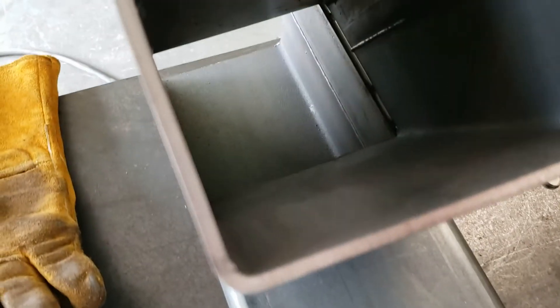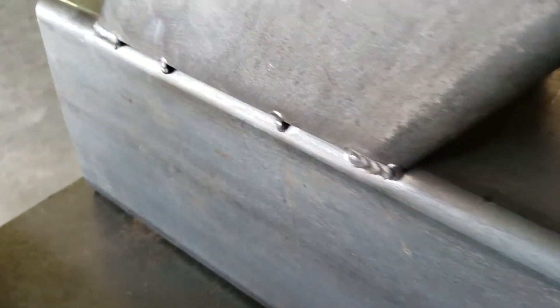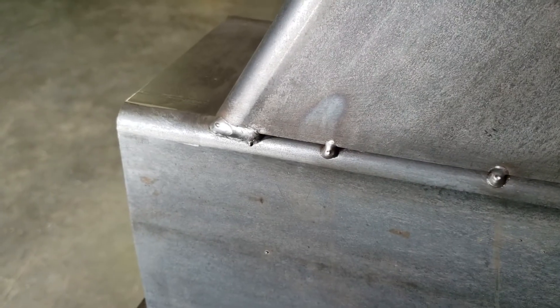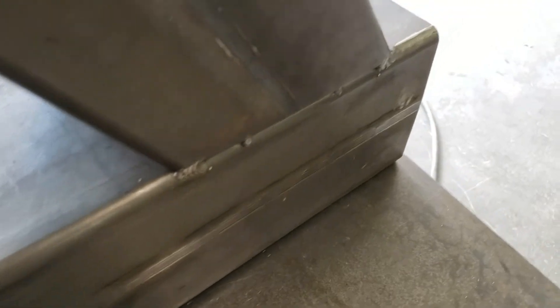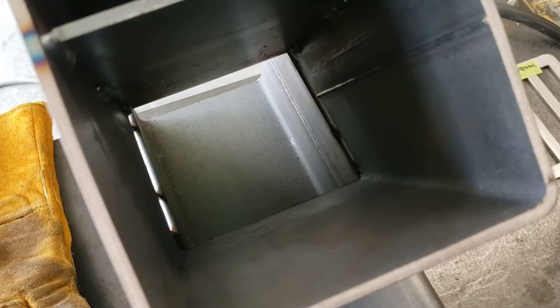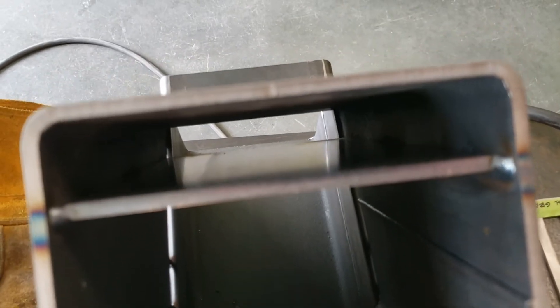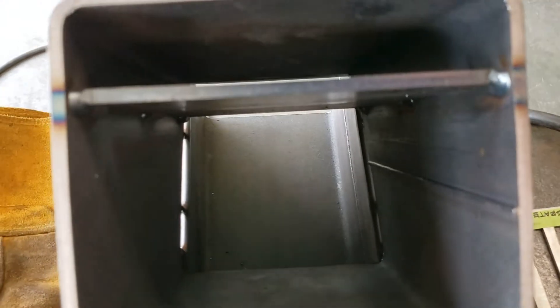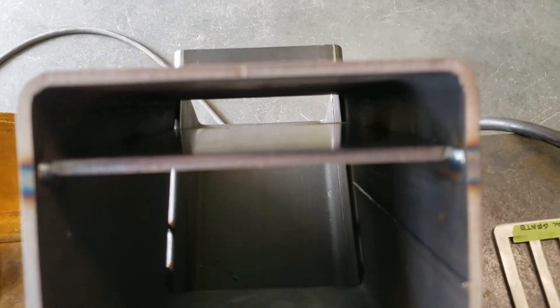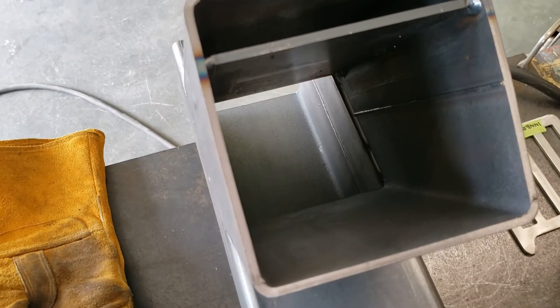I've made the corner tacks, strengthened them up a little bit, giving it about an inch of weld on each corner and burned in the tack of each corner. Pretty content with how this is. You can eyeball things, make sure you're aligned — of course I did that before I started laying down any heavier welds.